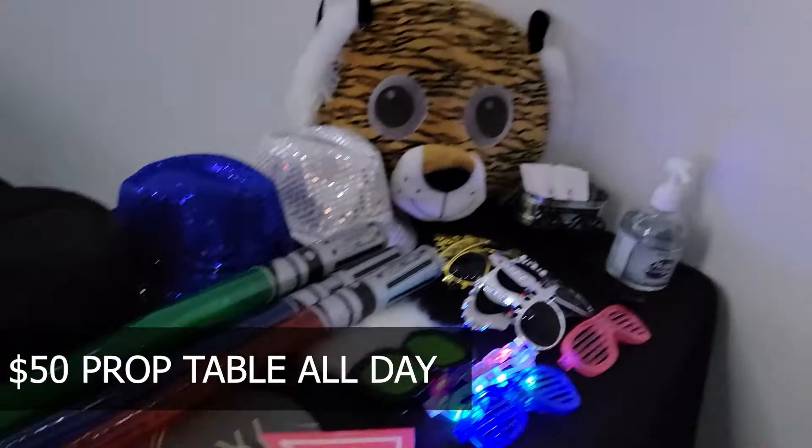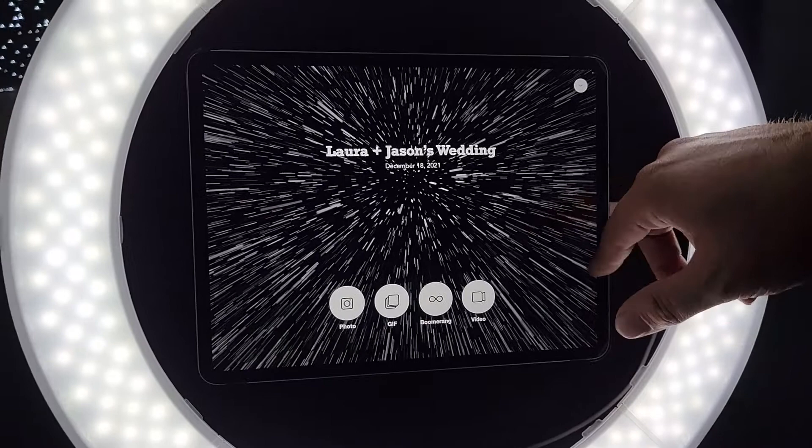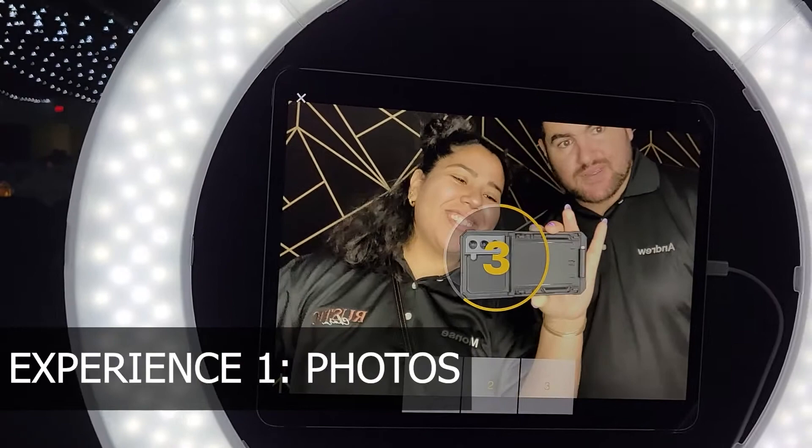Let's run you guys through the booth. This is what your guests will experience — it's the home screen created by us. It's a Star Wars themed wedding, so it looks like it's in hyperspace. We have the event title here: Laura and Jason's Wedding, and the date. These are the four options you can do. Let's start off with the photo — it's gonna take three photos and the countdown is in the center.